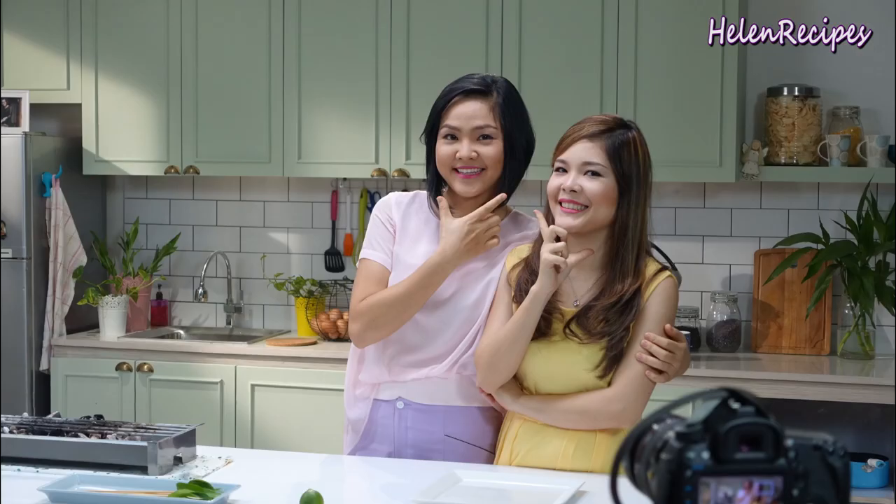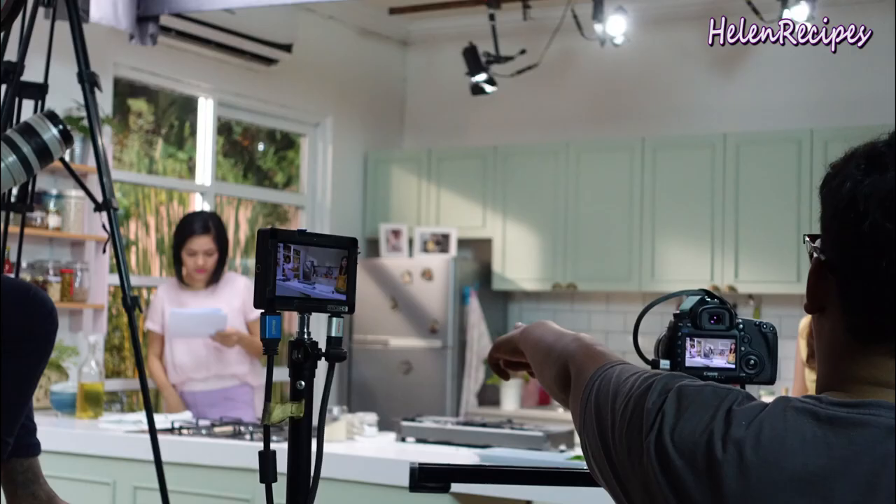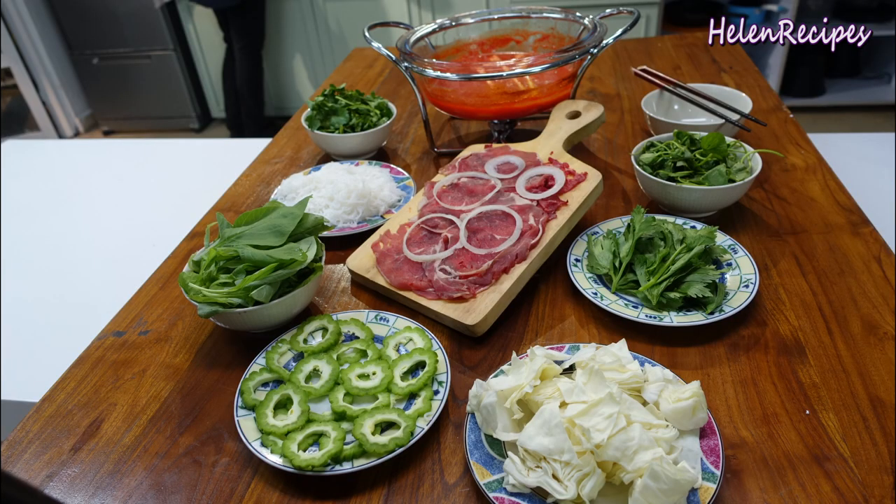My younger sister Summer and I were invited to be the hosts for a little show on the Asian Food Channel called Home Cooked Vietnam. It was really fun working in a professional studio with a professional crew. One of the dishes we made on the show is called Bò Nhung Ớt, or Beef in Chili Hot Pot. Many of you liked the idea of the recipe and requested to see it on my channel, so here it is — let's begin.